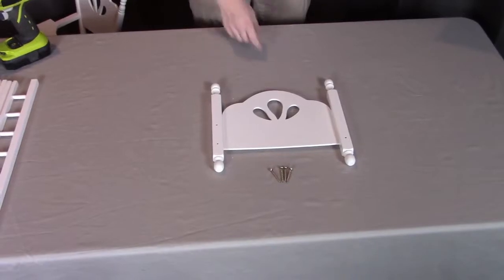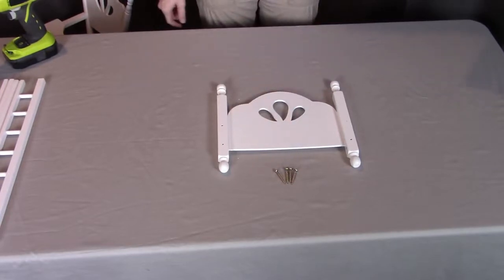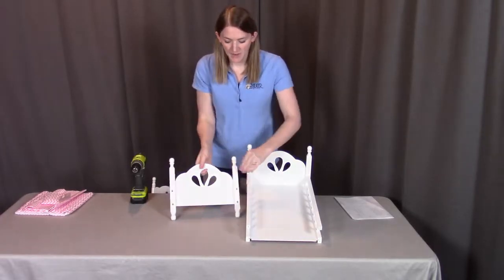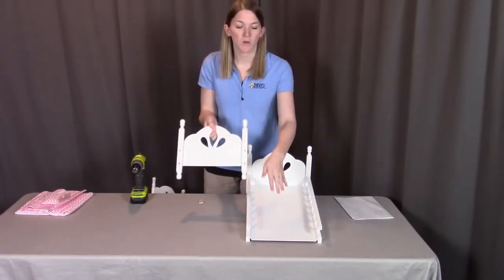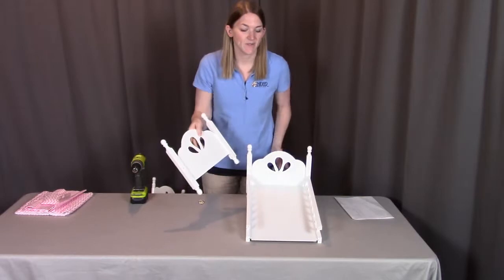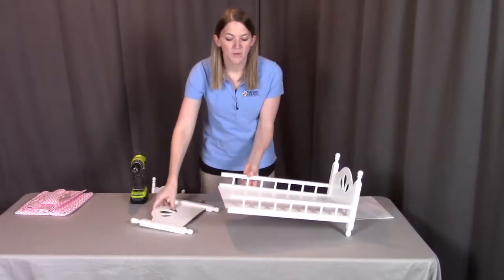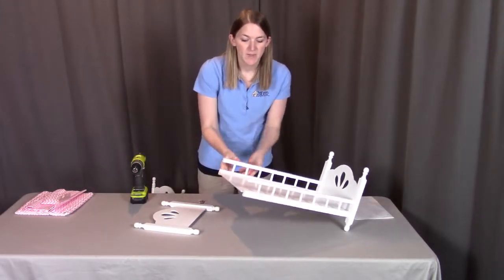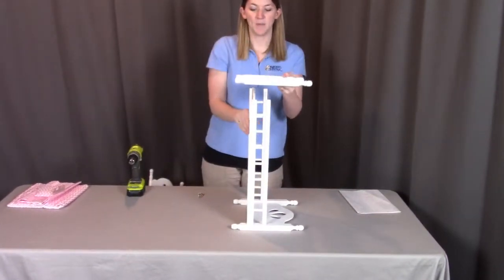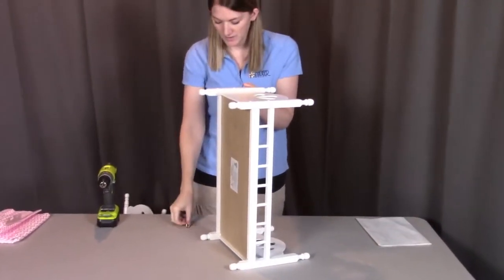For step seven, you need part B1, which is the end panel, and four of the S long screws. Next we're going to be putting on the last end panel onto this end. Remember, the larger beveled holes will go to the outside. The smaller holes are where the rails are going to be coming off from, facing towards the inside of the bed. Those two holes on each side will be aligning with the two holes on the rails. I'm going to tip it up on its side and lay this piece on top, align all four of those holes going downward, and screw all four down into place.